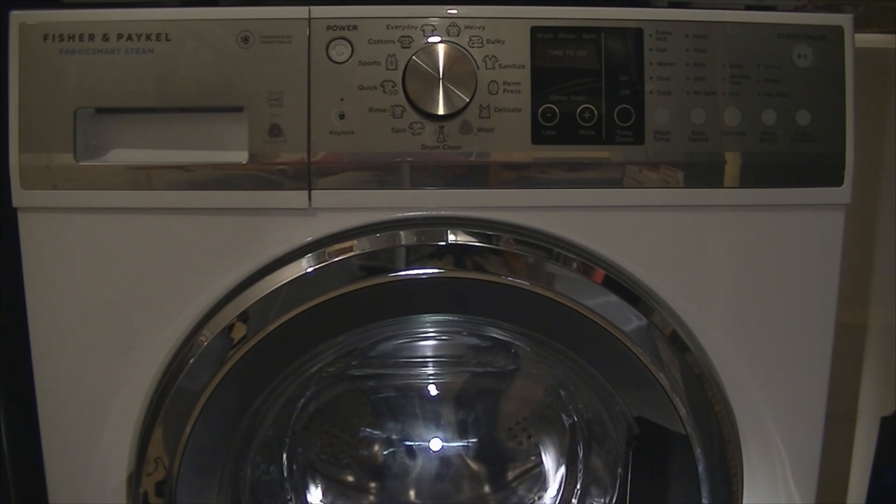Also, recapping: I have seen other comments about balancing issues with these front loaders by Fisher & Paykel, but they seem to have worked on it — I've really had no balancing issues. Most times it spins perfectly. Obviously if you're going to wash one item in a front loader, any brand of machine is going to have trouble balancing. Thanks for your time and I will review the matching dryer shortly. Thank you.